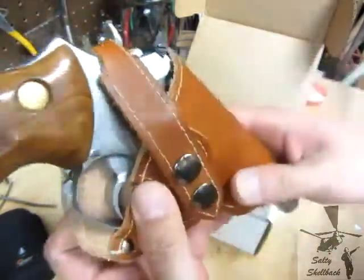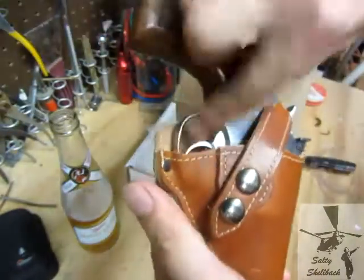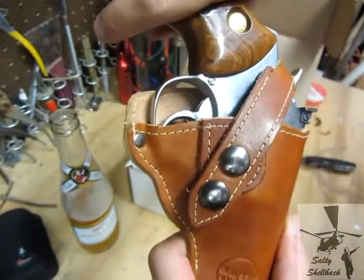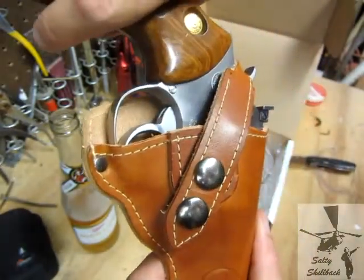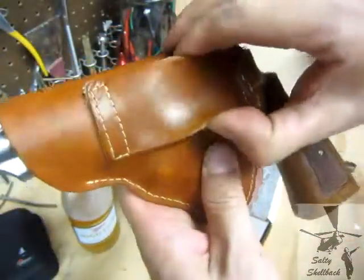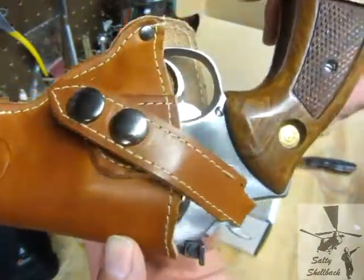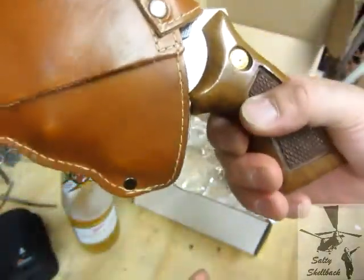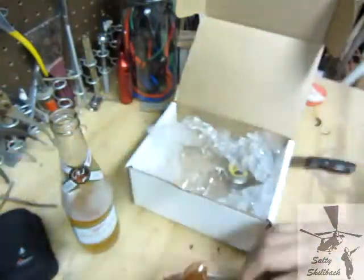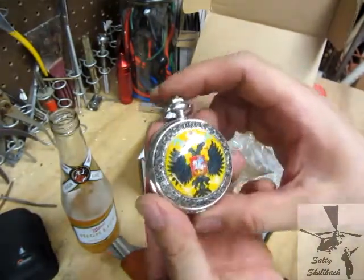It looks like it was meant to be — very cool. It doesn't cover the trigger completely, but I try to keep my finger off the trigger unless I want to go bang. I'm going to have to try that out, wear it when I garden or mow the lawn or something — be looking for that. Let's see what else is in here.